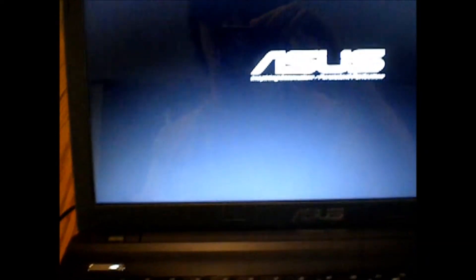I haven't turned the thing on yet today, so we'll see what we get. The system is fairly quiet while booting up — can't hear any fan noise.